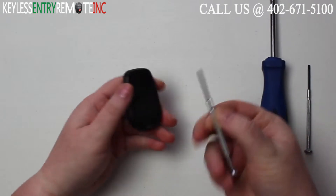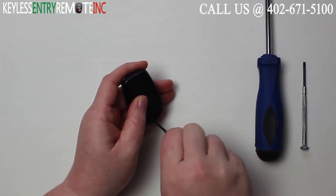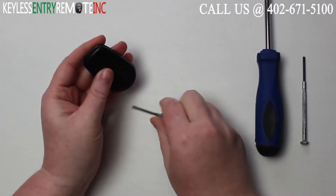To open this key fob, you will first need a small Phillips screwdriver. Use that screwdriver to loosen and remove the small screw on the back of the key fob.